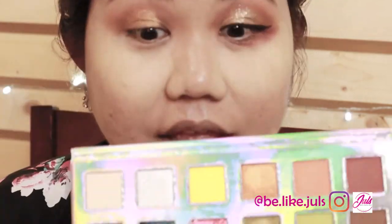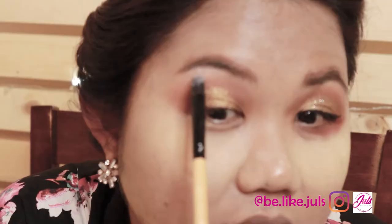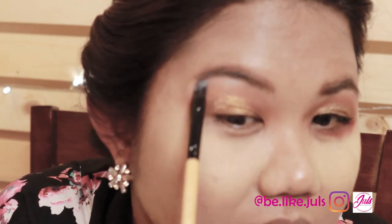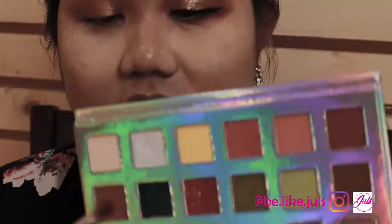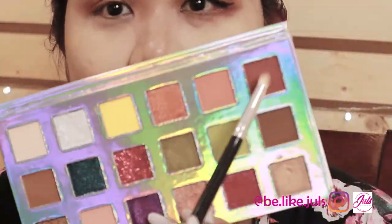Then after that, I used this color — I pushed it in. It's showing color now. I just need to keep pressing the product in. Then the next color — let's go back to the red. Apply it underneath as well so the eye bags are less noticeable.